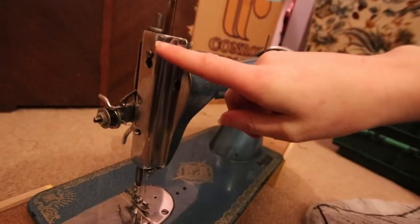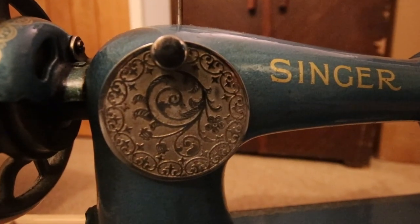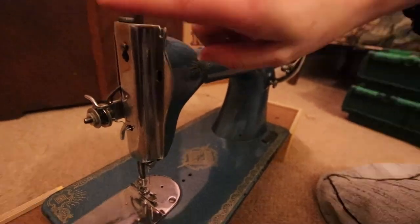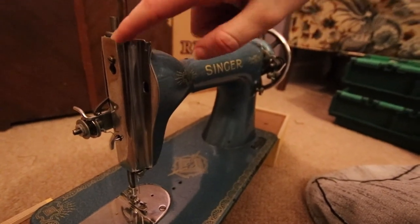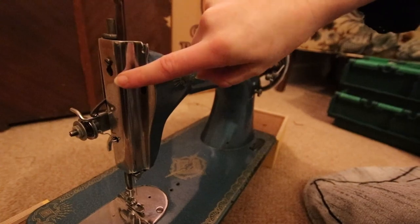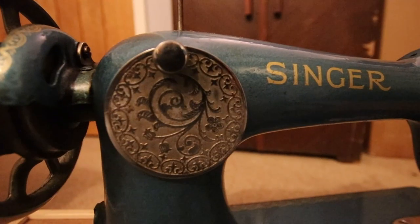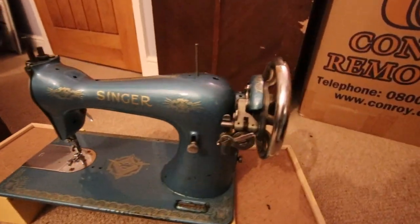Another unusual thing about this machine is that the faceplate on the front is actually a blank one, whereas the one on the back is fully engraved. If either of them are going to be blank, it would probably be the one on the back — not the one on the front. My presumption is that this is not the original faceplate, but just a plain replacement they had in the factory because the original was too damaged for the refurbishment. I think that backs up the theory that this is a refurbished sewing machine — but what do you guys think?